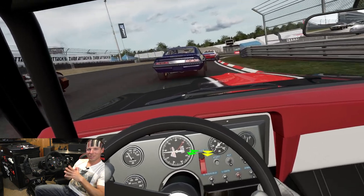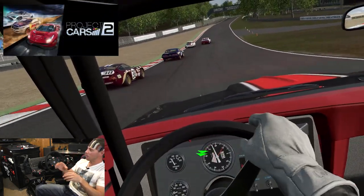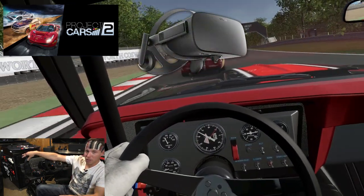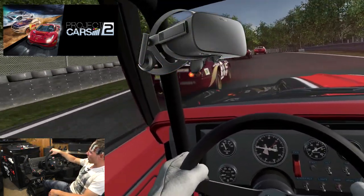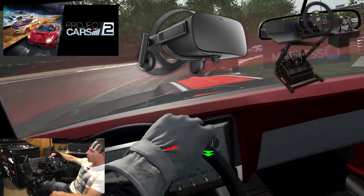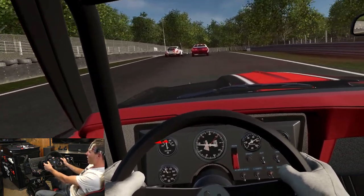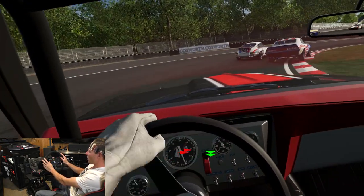Hey everyone, Ryan here again from Go Boss Gaming. In this video we're going to be playing a little Project Cars 2 in VR with the Oculus Rift CV1 here and my brand new racing rig, the Club Sport V2.5 wheelbase, the BMW rim. It's just incredible. Love the feeling of this whole thing.